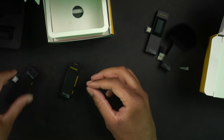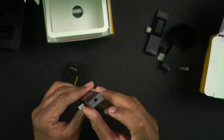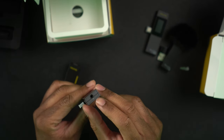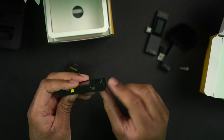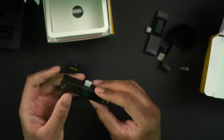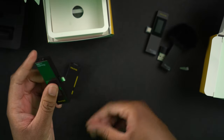Here again is the receiver — it has the headphone jack on the bottom, the power button on the side with the IR receiver, and then the lightning connector that plugs into your iPhone.